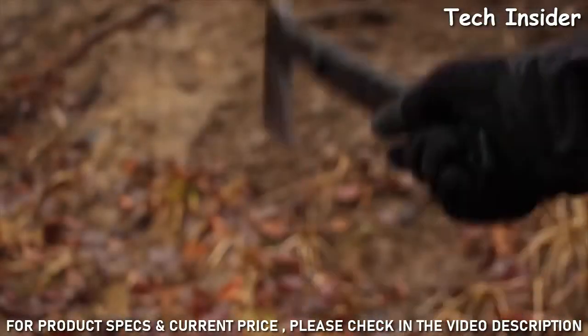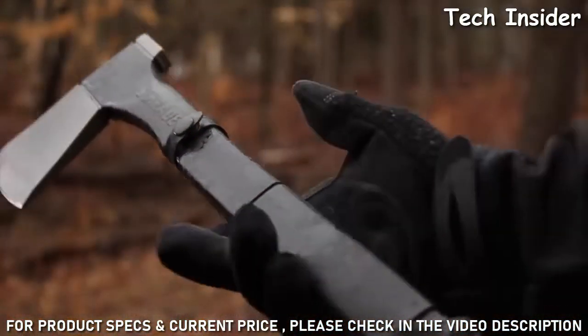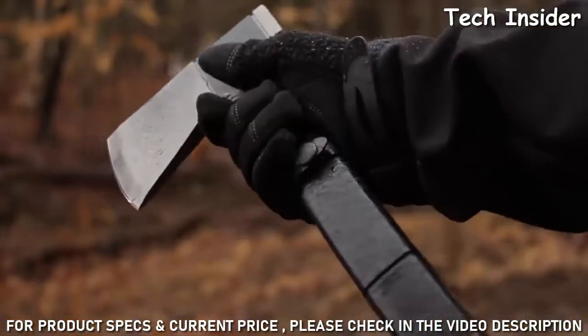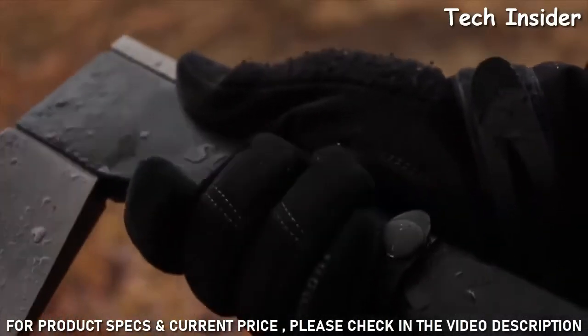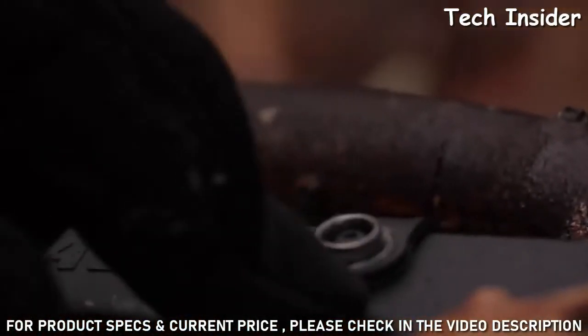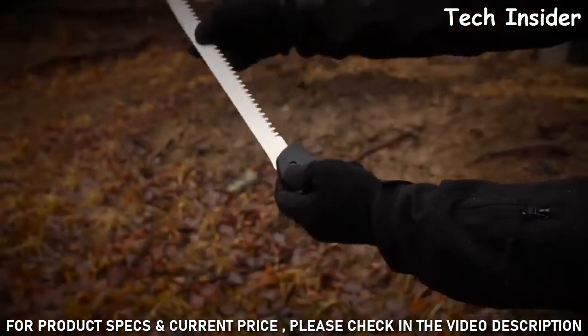Use a low grip on the handle for power strokes. For increased control, slide your hand up the handle shaft to just below the axe head where a gentle contour offers a comfortable grip. Pop the saw blade safety snap and press the button at the base of the handle to release the integrated wood saw.